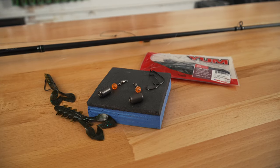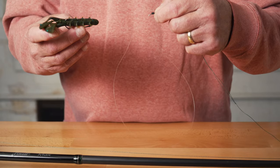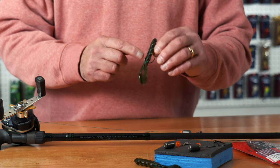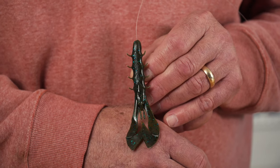Now, you're going to take your 2-0 offset worm hook and tie it on your leader. We cut a big leader, but you're going to bring it down so you only have about 18 to 22 inches of line. Now, you're going to rig your soft plastic — I happen to have a Yum Spine Craw on here. When you rig this bait, you want to make sure it's perfectly straight — no kinks in the side, no dips in it. This prevents anything from rolling or twisting with your Carolina rig.